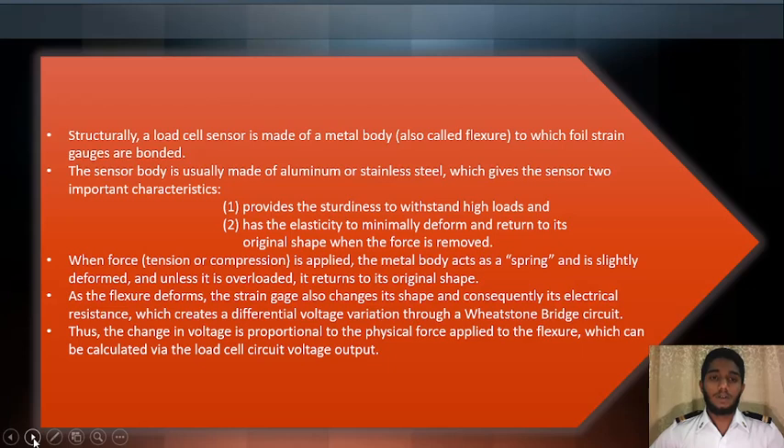Structurally, a load cell sensor is made of a metal body — also called a flexure — to which foil strain gauges are bonded. The sensor body is usually made of aluminum or stainless steel, which gives the sensor two important characteristics: first, it provides the stiffness to withstand high loads; second, it has the elasticity to minimally deform and return to its original shape when the force is removed.